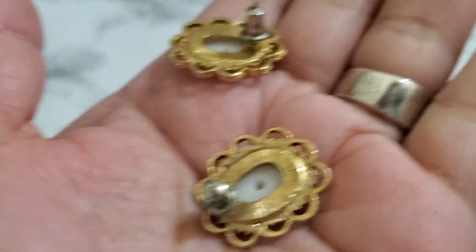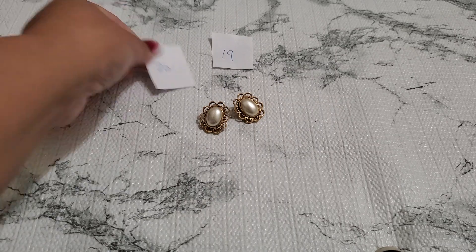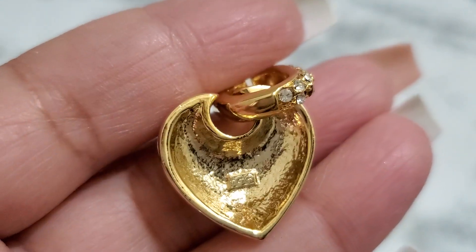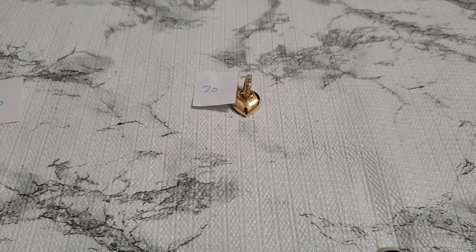This is pretty — it has a little scuffing on the pearl. The pearls have scuffing on the back post. That's gonna be a dollar — number nineteen, one dollar. And then number twenty — I need to find the other side of this earring. I thought I had it but I didn't. I don't know what this one is — I can't even tell the signature on it. It's a beautiful heart, and that's number twenty — one dollar. I don't know who it is.